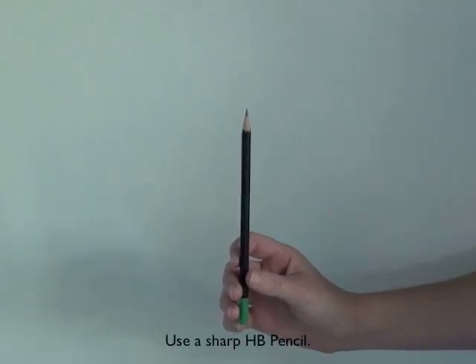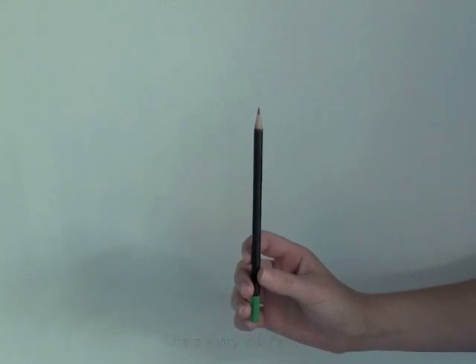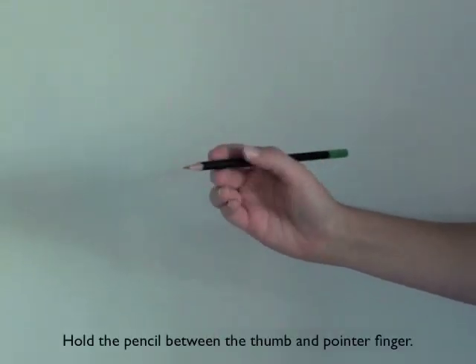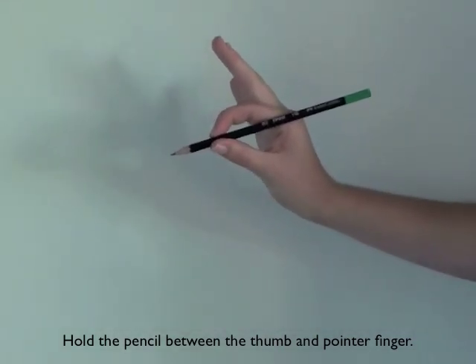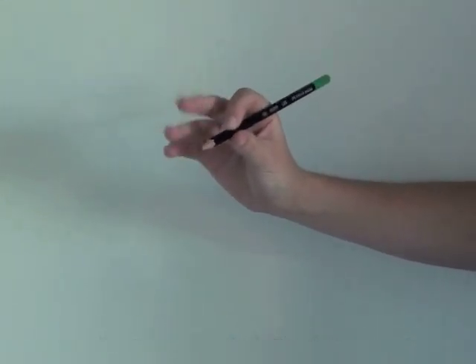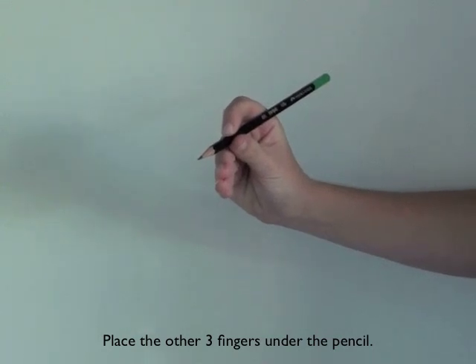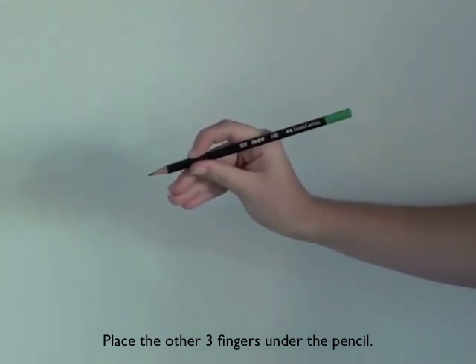Make sure your child is always using an HB pencil and that the pencil is very sharp. When they hold their pencil they should follow this pencil grip. Put the pencil between the thumb and the pointer finger, hold the other three fingers out and wave just like that. The fingers they're waving with they put under the pencil — this is the correct pencil grip that your child should be using.